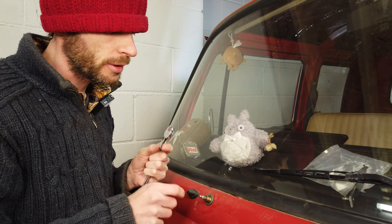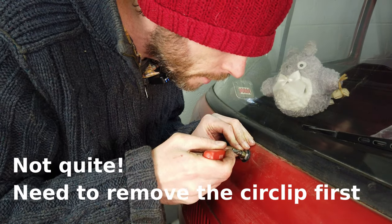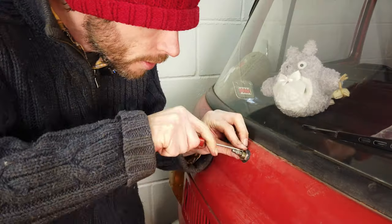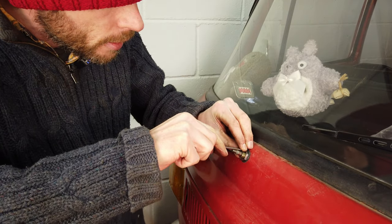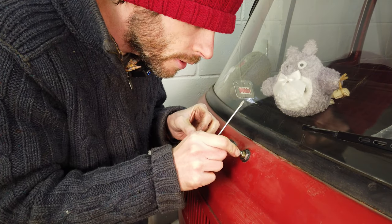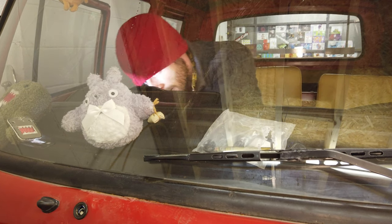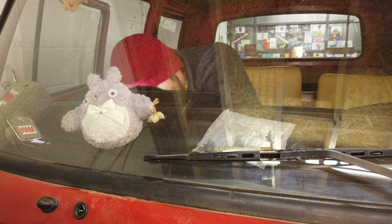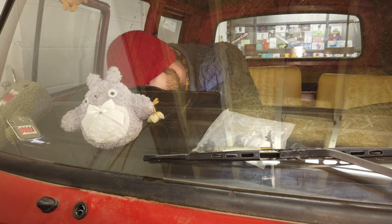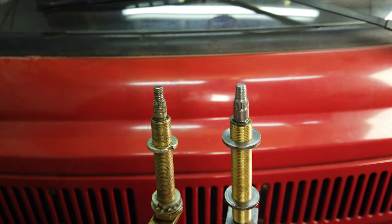The nut's off on the outside, so we should be ready to withdraw the wiper spindle from the inside of the van now. The only thing holding the wiper mechanism now is the circlip — there we go. It's off, so that's free inside there now. It's coming out. One old spindle.